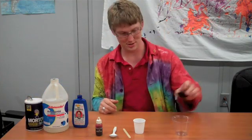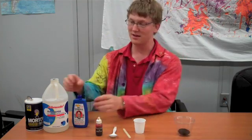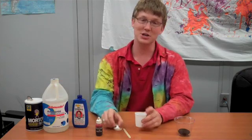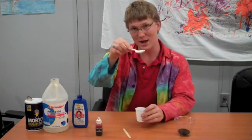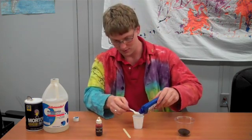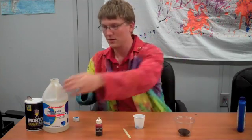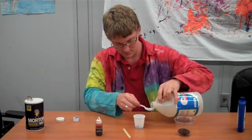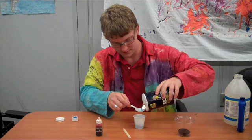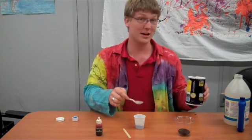First, take your sponge or charcoal and put it in your cup. Then we're going to mix equal parts of Mrs. Stewart's blueing, ammonia, and salt. It doesn't actually matter how much we put in, which is why I can just use a spoon, but it has to be the exact same amount. So I'm going to use a spoonful — a spoonful of liquid blueing, a spoonful of ammonia, and a spoonful of salt. There's a little extra salt in there, but that's okay.